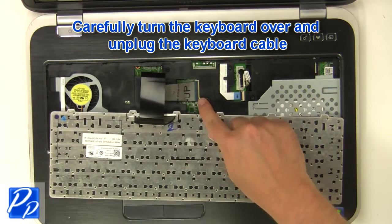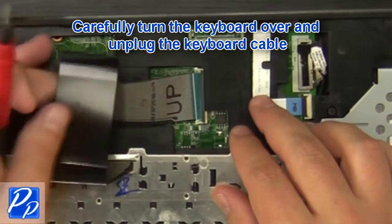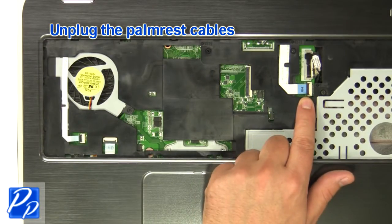Carefully turn the keyboard over and unplug the keyboard cable. Unplug the palm rest cables.